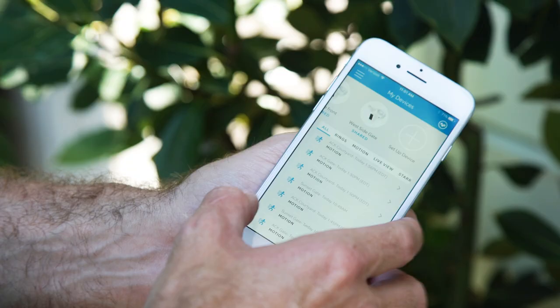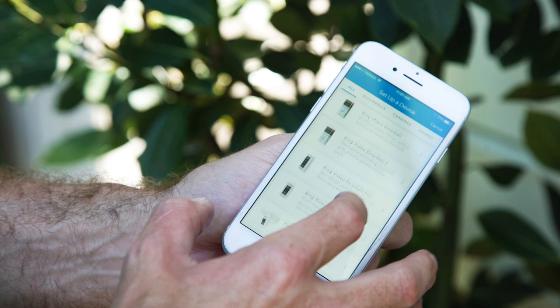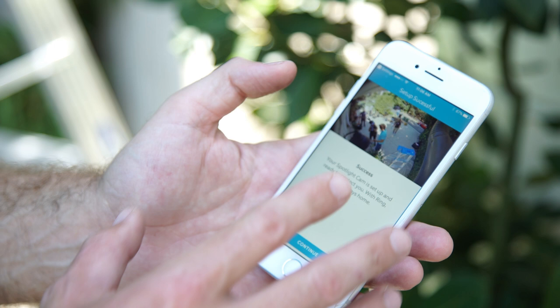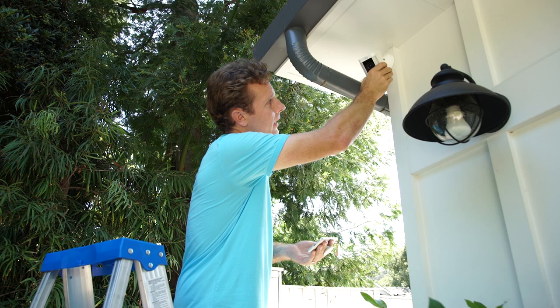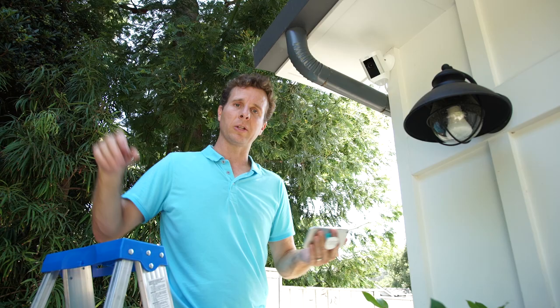Go to 'Set Up a Device' and choose Spotlight Cam Wired. Put in your Wi-Fi password and you'll get the success screen. You'll be able to see what's going on — you can see all the cameras in the background. You can move the Spotlight Cam around to get it exactly where you want, and set up your motion zones so that you get motion alerts exactly where you want them.